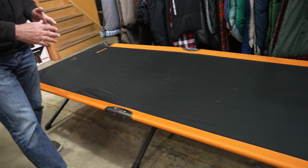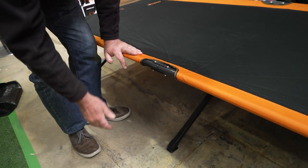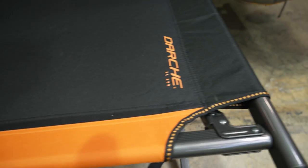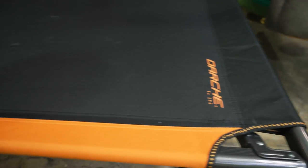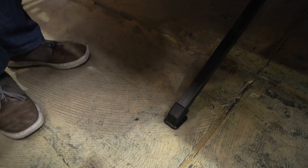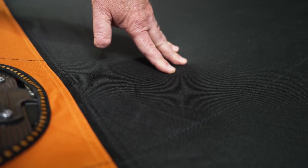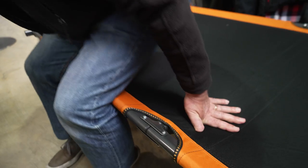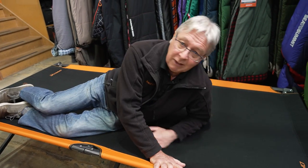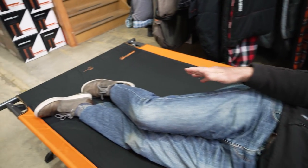Let's have a look at the dimensions. It's 216 centimetres long, 100 centimetres wide, and 50 centimetres deep. Your sleeping area is slightly less because you've got a border around both sides and the head, which reduces it just a little bit. The frame is aluminium and steel with plastic feet at the bottom. The 600 denier PVC coated fabric holds 150 kilos. I'm about 170 centimetres tall, and as you can see, if I lay down there's plenty of room above me for a pillow and plenty of room for my feet.